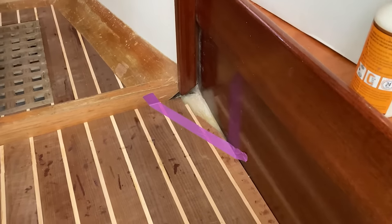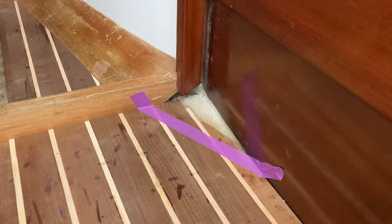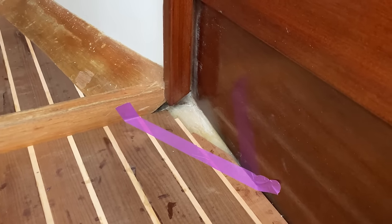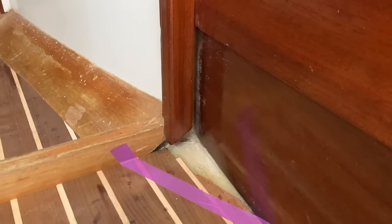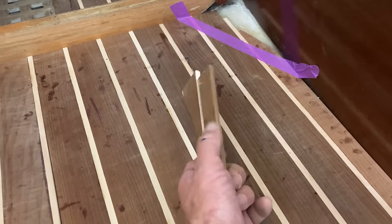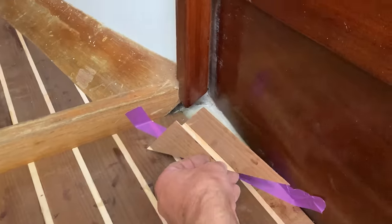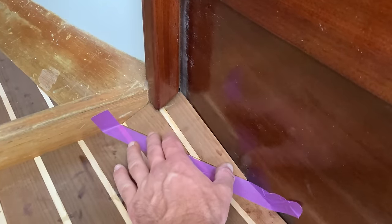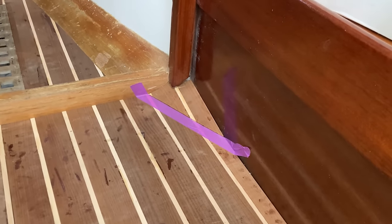I've done a practice piece — actually it's not really a practice piece, it's a piece I've trimmed to fit into this little corner here, because we need to cover up that area, and I've got a similar thing over in the galley. I had a spare offcut, trimmed it to size, and put a big chamfer on the edge. It fits quite nicely and neatly into this corner. I'm going to glue that in place and I think it will look pretty nice and tidy.